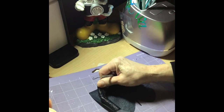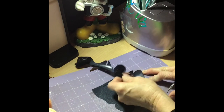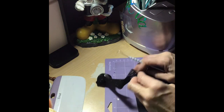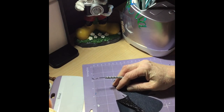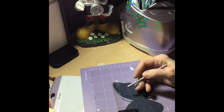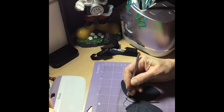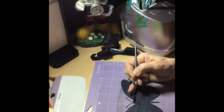It stayed - see it right there. Pull this all the way around. We're going to come up to the antennas right here - I want to make sure that they stay down. I'm going to peel this piece up right here right next to it. There we go.